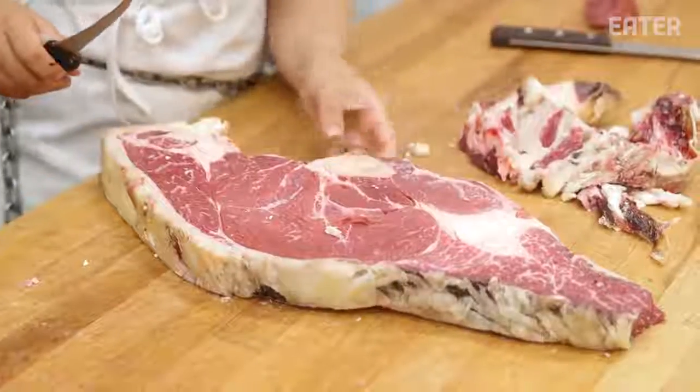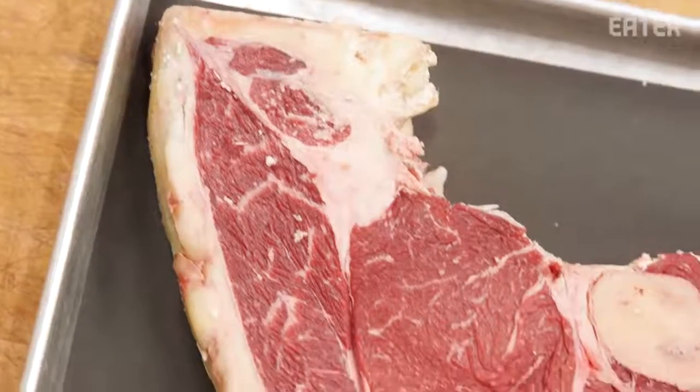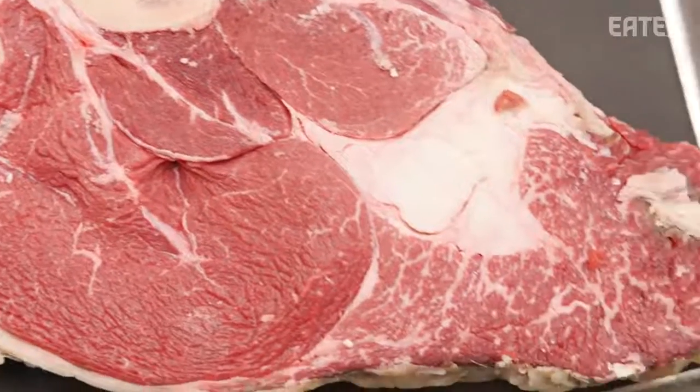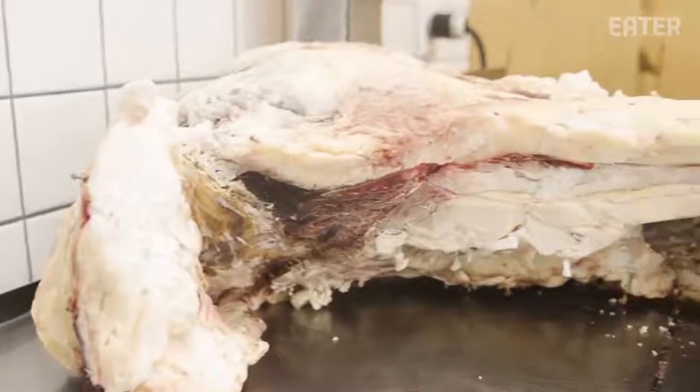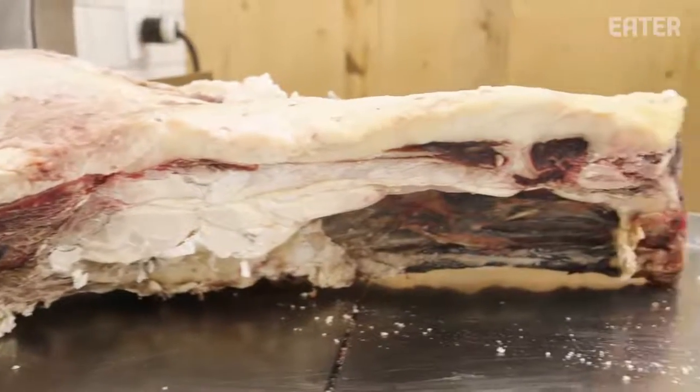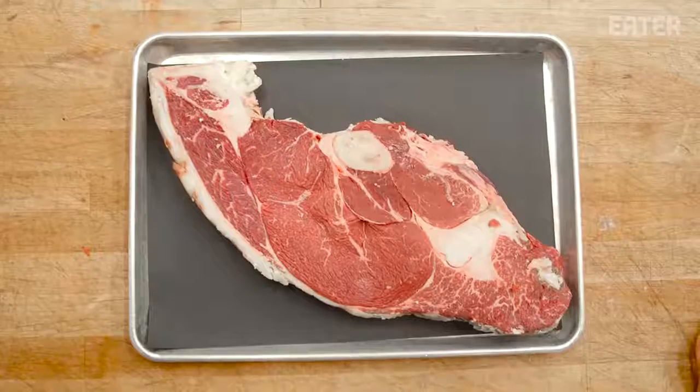The old 96-er is a sirloin surrounded by the other muscle groups around it, so you get a little bit of filet, sirloin, picanha, and tri-tip. Because you're getting everything all at once, we tend to value it a little bit less — you're getting a steak that'll feed 15 for about $15.99, which is on the lower end. We're gonna face this and cut our old 96-er.